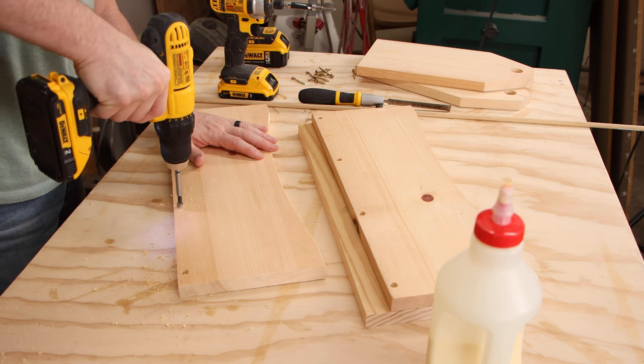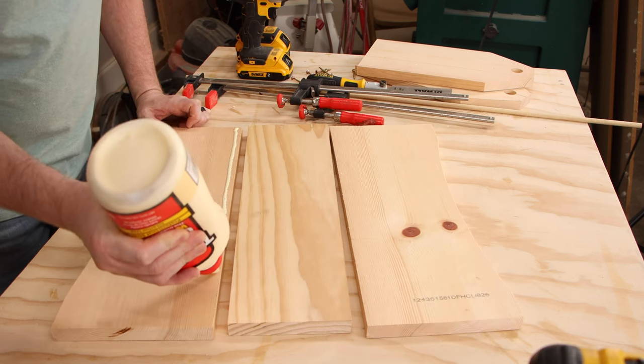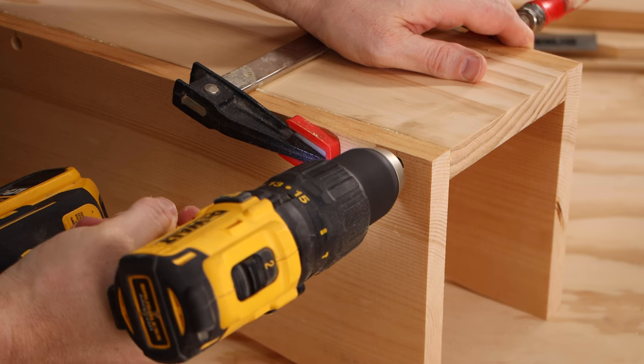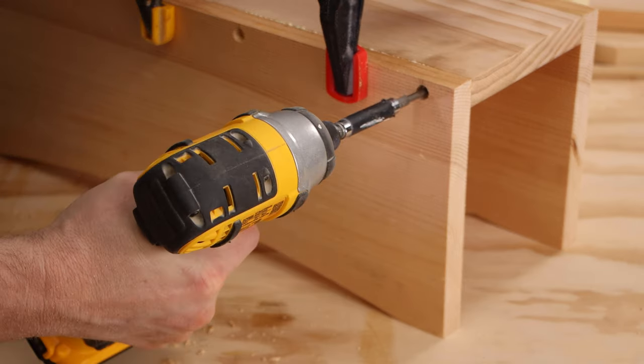I'm assembling this the same way I did the stool — I'll start with a three-eighths inch Forstner bit and drill a hole that will plug with dowel later on. I'm attaching the sides to the bottom with glue and screws.